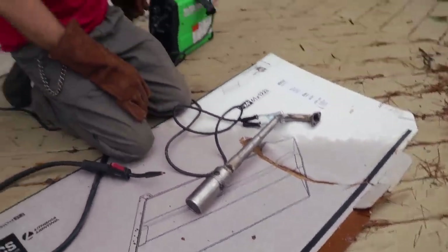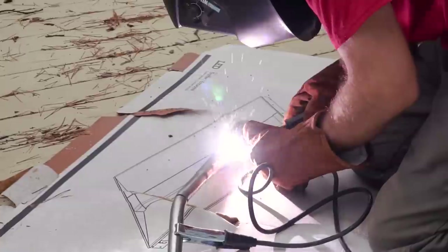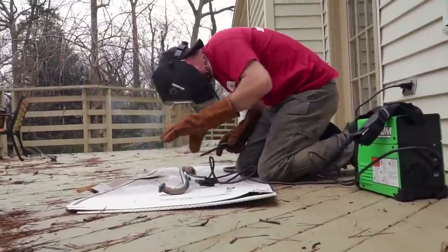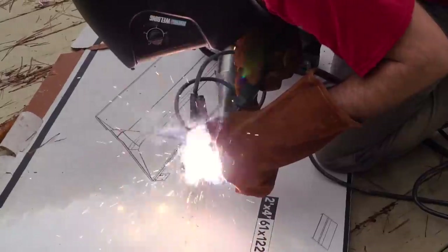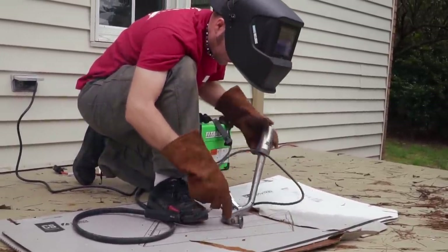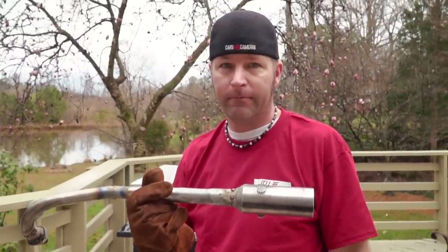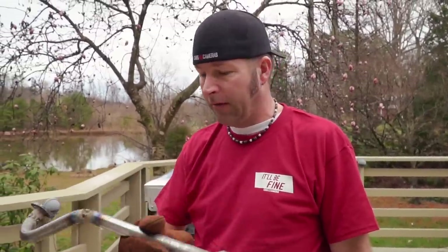I blew a hole in it. The verdict? I wouldn't want to be seen out in public with this. It seems like a good welder to patch you up and get you by — to get you back to camp, sure. But I'm not sure I'd want to do a hundred-mile endurance race with this. So we're going to have to redo it at some point. But for testing purposes, I think it'll work just great.